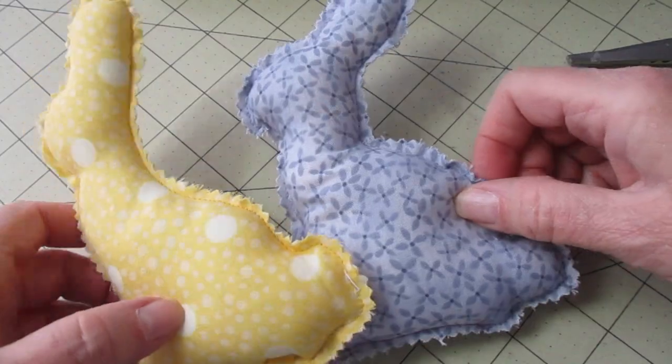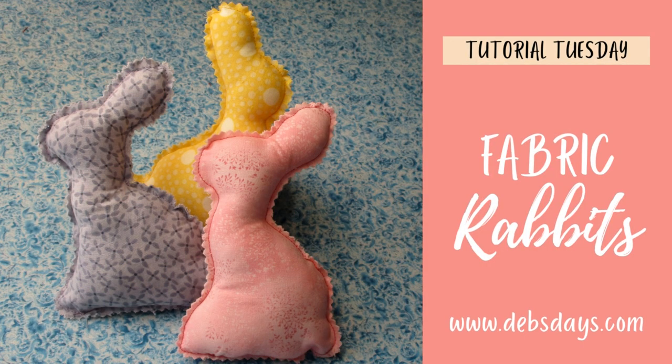Now if you'd like to add a ribbon for the neck, you can do that now, or leave them as they are. And just like that, you have another quick and easy sewing project for Easter.